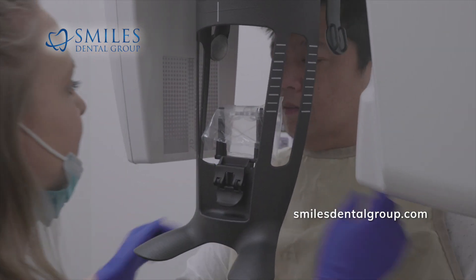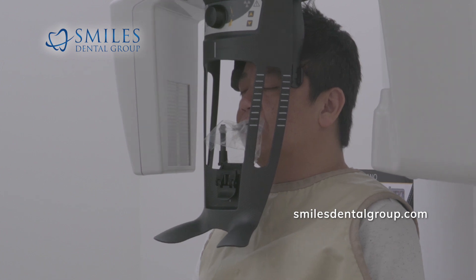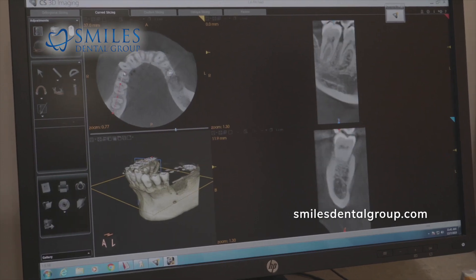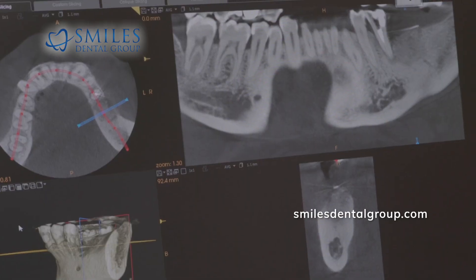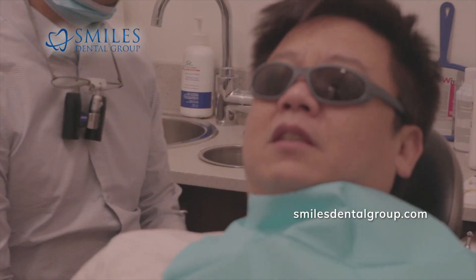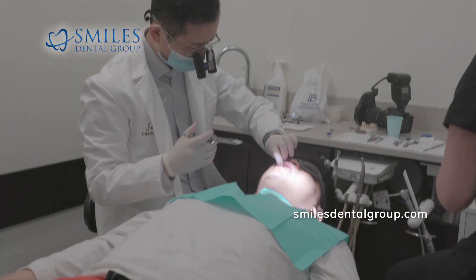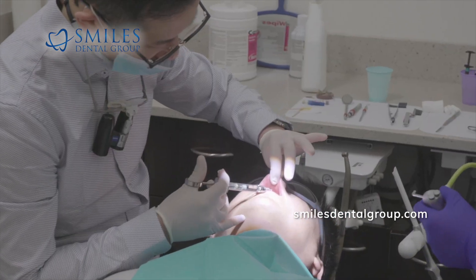So here we're taking a CBCT of Michael, our patient, because I previously did a bone graft for him. In the lower left quadrant, third quadrant, you can see it's a pretty fair-sized bone graft there. But the main reason for his visit to Edmonton is to complete his cosmetic work for his upper front teeth.